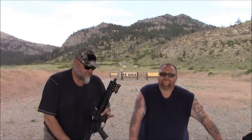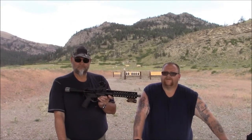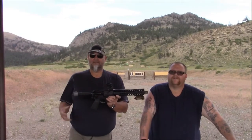Hey everybody, welcome to the gun shop. Today we are out in Nye, Montana at the Nye Montana Association Gun Club range, and we're going to test this new Faxon barrel. We shot some video earlier of this Faxon pencil barrel, 10.5 inch, and now we've got it together so we're going to test it out. Jim here is going to explain our test and show you a little bit about this gun and how incredibly lightweight it is.